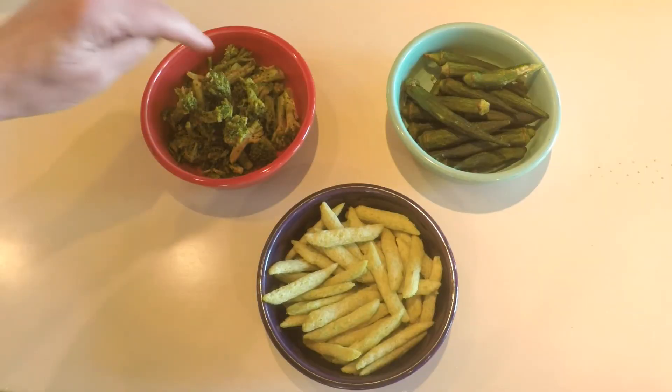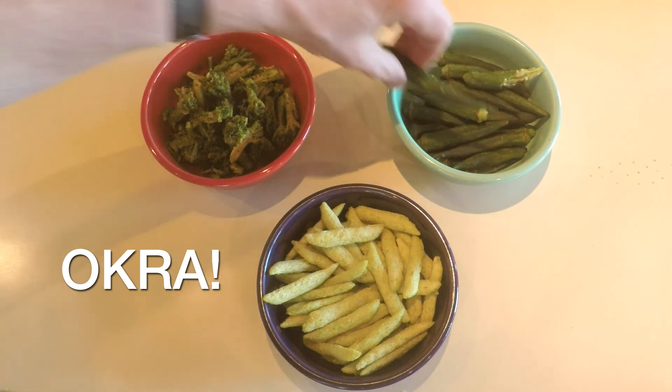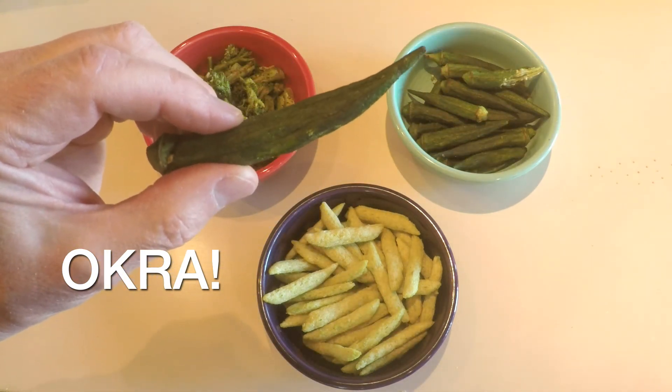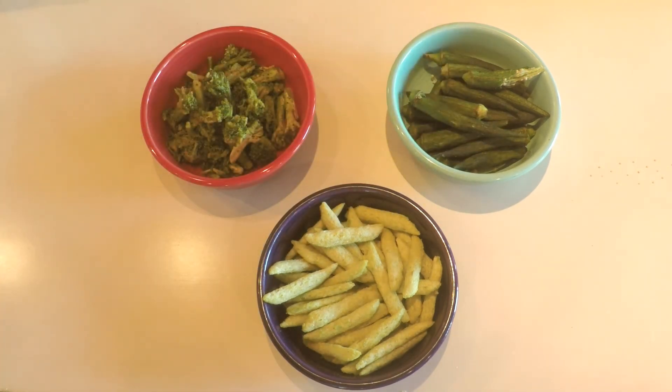So let's see which one of the three is the winner — we've got the broccoli, the inner peas, and the okra. And the winner of this contest is the okra! Thanks for watching, don't forget to subscribe, and we'll see you next time.